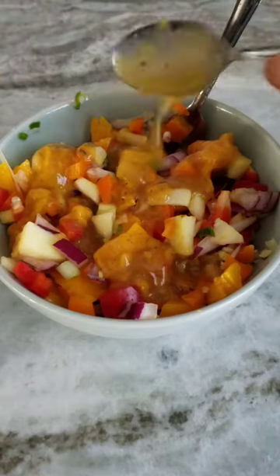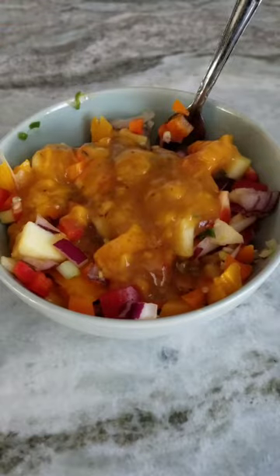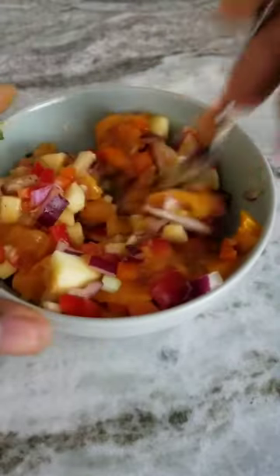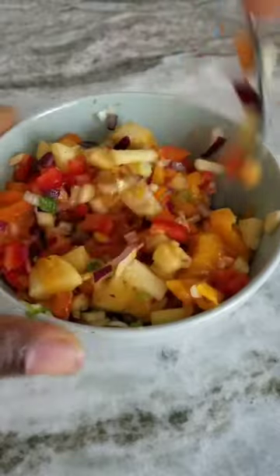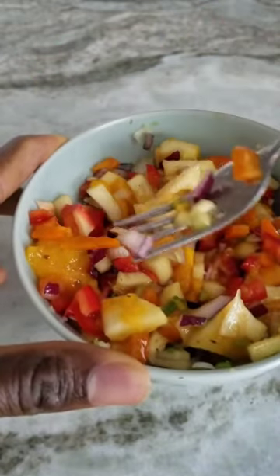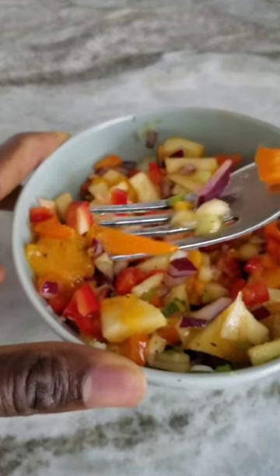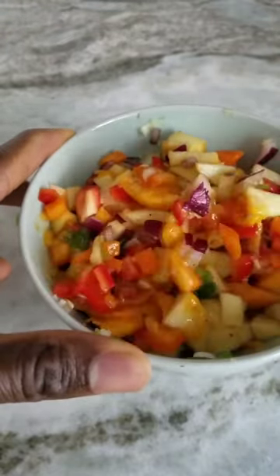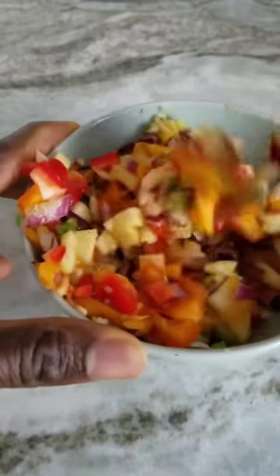There's some mango sea moss dressing. So this is going to be a raw salad. Apple, you can see we got red pepper, we got the onions, some apple, we got the yellow pepper, we got our sliced mango, garlic, scallion, lime juice. Ready to go. Let's go.